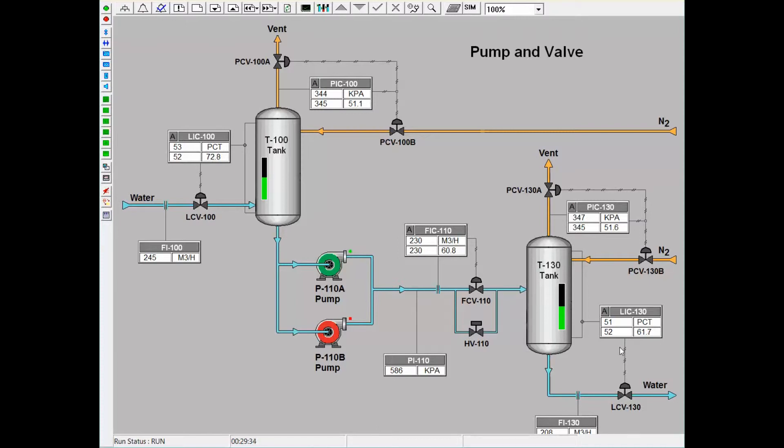Both tanks also have pressure controllers at the top of the vessels. These pressure controllers are split-range controllers, meaning that a single output will control two valves. At 50% output, both the vent and nitrogen blanket valves are closed. If the trainee wishes to build pressure, the output will lower to below 50%, meaning the vent valve will remain closed but the nitrogen valve will open. If the trainee wishes to lower the pressure in the system, the output will raise above 50%, meaning the vent valve will open but the nitrogen valve will close. Once a new pressure setpoint is reached, the output will return to 50% and both valves will be closed, maintaining the new pressure.